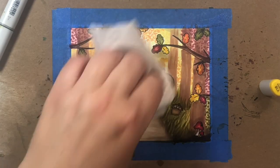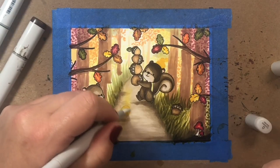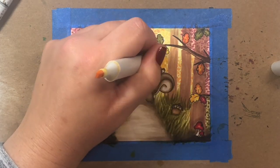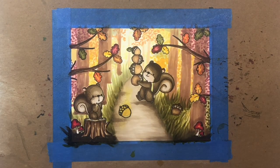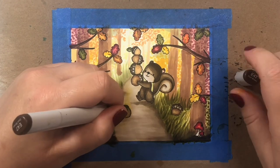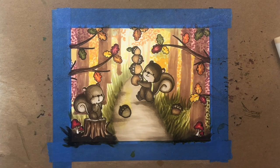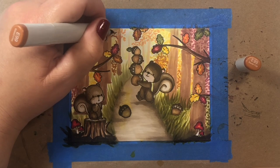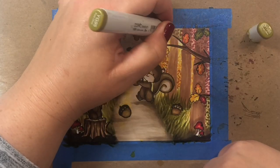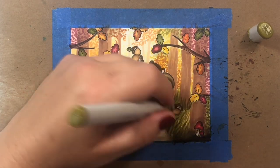Oh, disaster just struck — but don't worry, we're going to fix it. I'm going to color the little squirrel a little bit darker to accommodate a big yellow splotch of color that got on his head, then I wiped off the excess yellow. I thought maybe we'd put another acorn in the middle of the road to cover up that yellow blob. Ultimately, we're going to put the sentiment over half of the acorn so it looks like there's a little acorn dropped in the road.